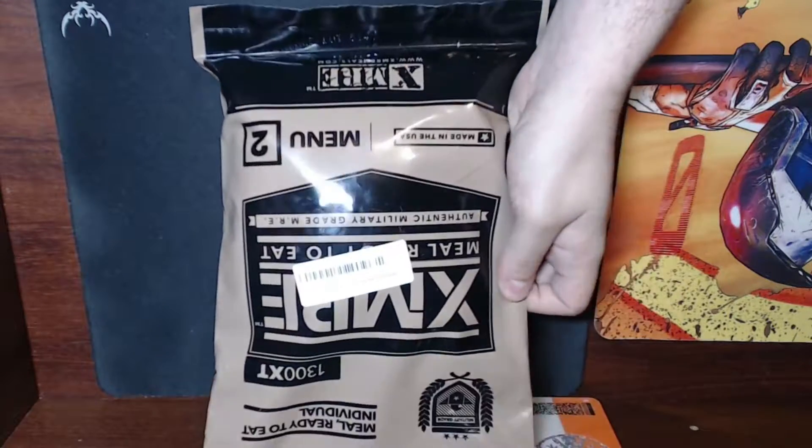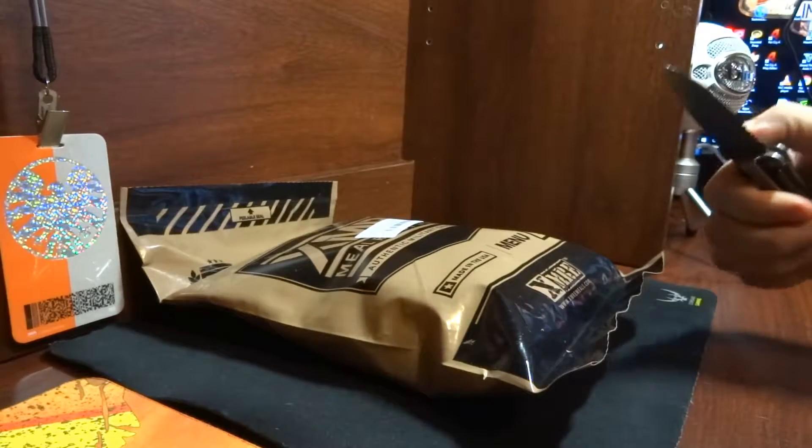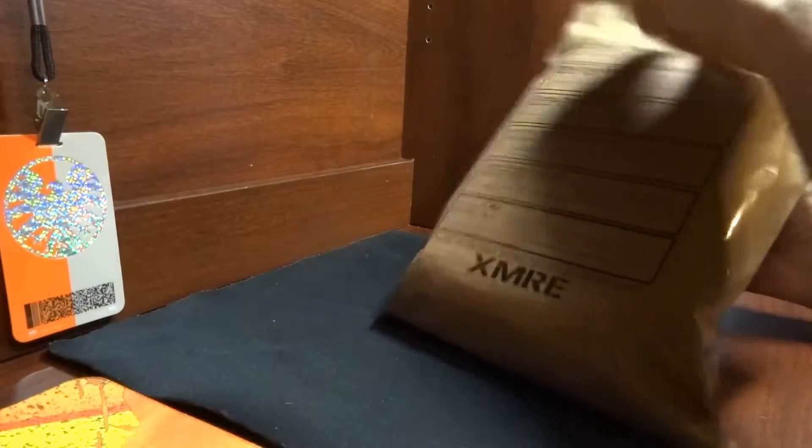We're gonna open this thing up with a trusty little seven dollar knife.